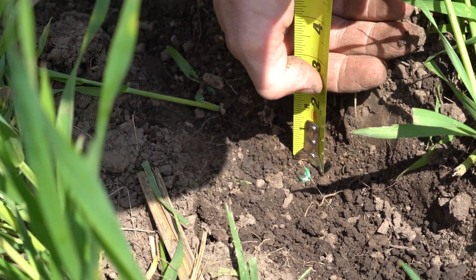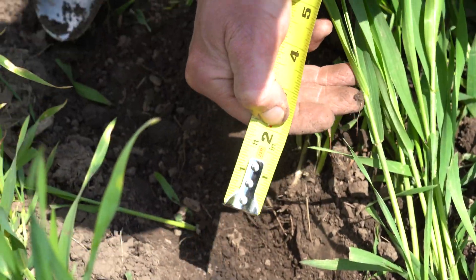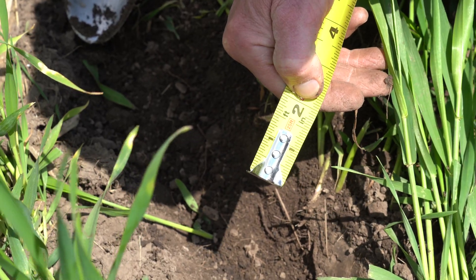We can see there that's just about two-inch depth. For more information on planting green or on cover crops in general, follow the links below the video.